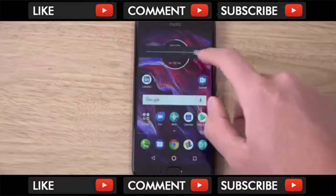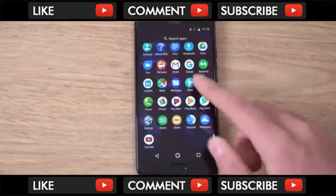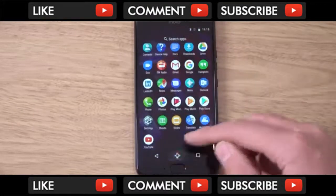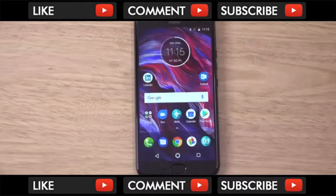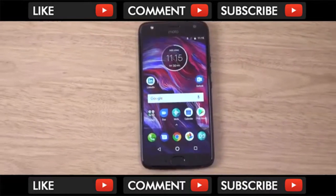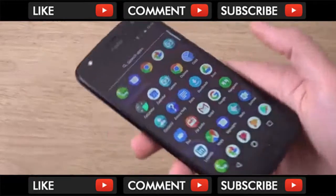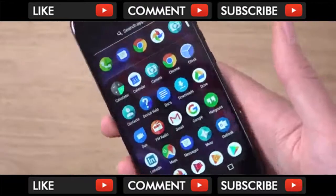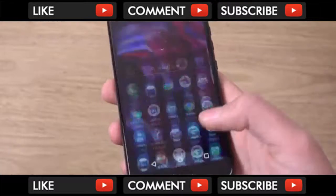So this is the display as you can see, and that is the max brightness here — looks very decent indeed. It has the typical Motorola circle, some pre-installed apps as well like LinkedIn and Outlook, so I think Microsoft's got its hands on this handset. As I said, not AMOLED, but very decent in terms of viewing angles.